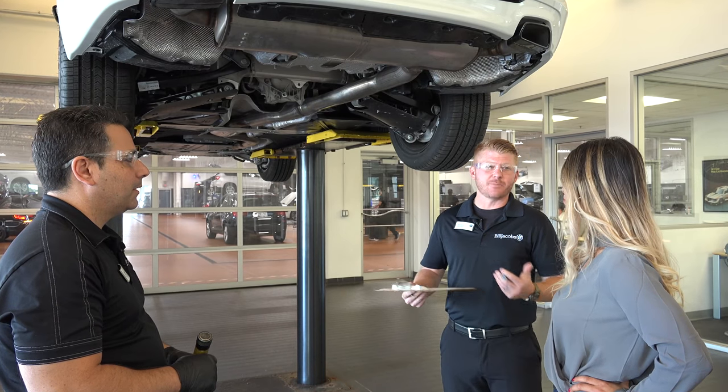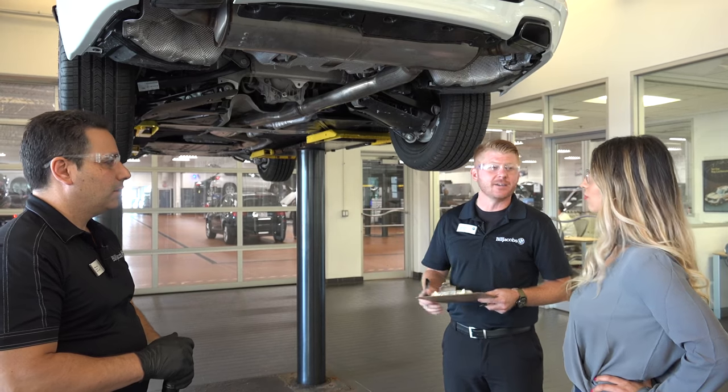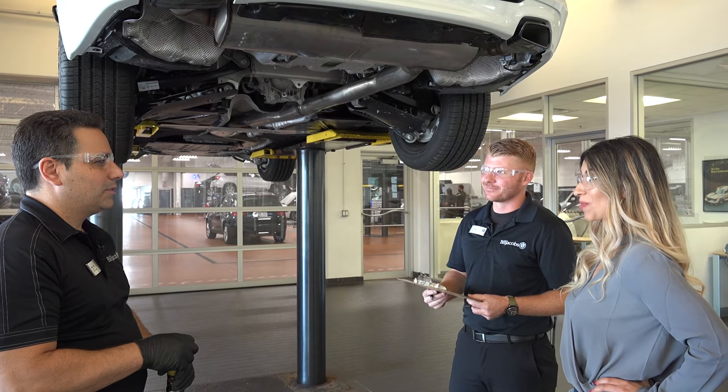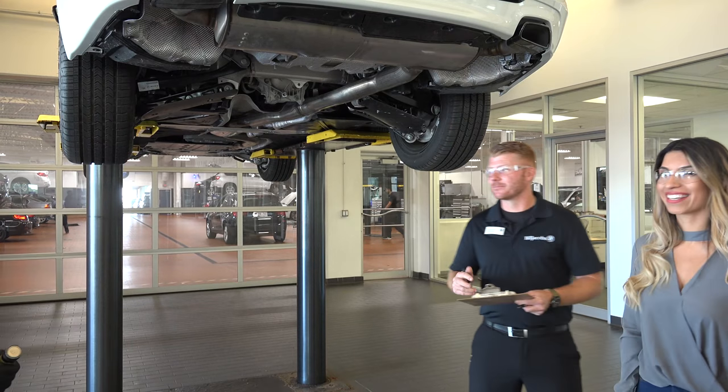Just as a reminder, at any point you can always set up an appointment with us — always feel free to come on by. We'll top off the fluids as Mike had mentioned, perform an inspection, and provide a car wash as well. Oh wow, that's pretty good. Thank you so much. Nice meeting you. Thanks again, Mike. You're welcome.